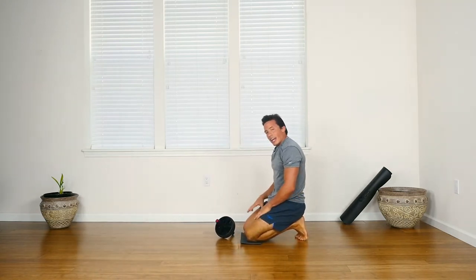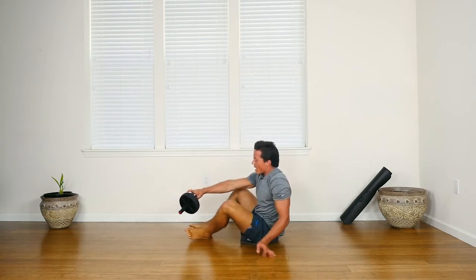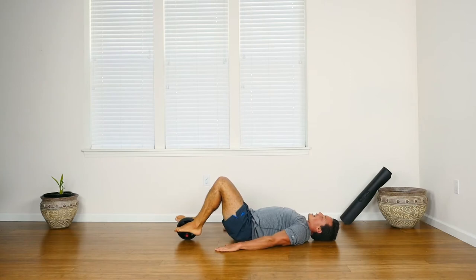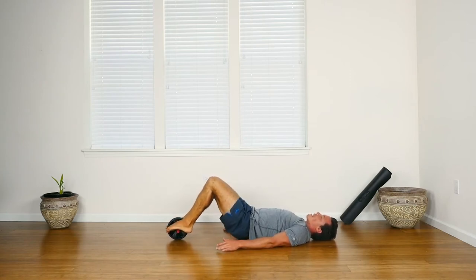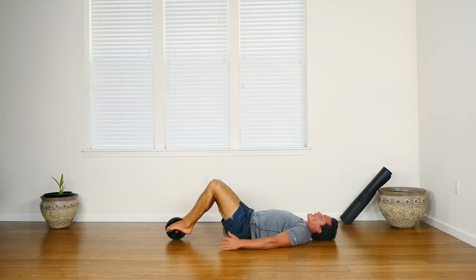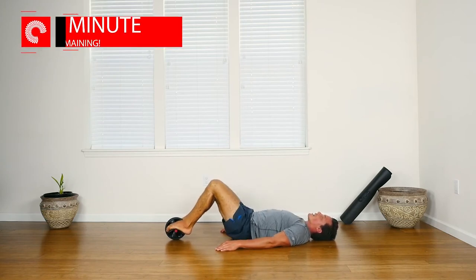Now let's mix in the legs. Flip over onto your back, put your feet up on the ab wheel in the arch of your feet, hands down at your sides with palms flat on the floor. Lift your hips off the ground with an exhale and back down — we're going to do 10 of these. Push as high as you can to get the full range, squeeze the glutes and hamstrings. Lots of stabilizers involved.